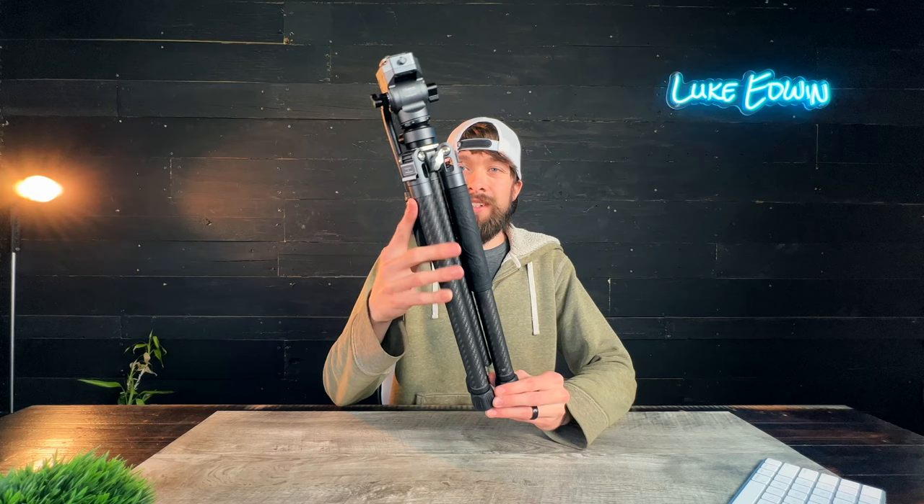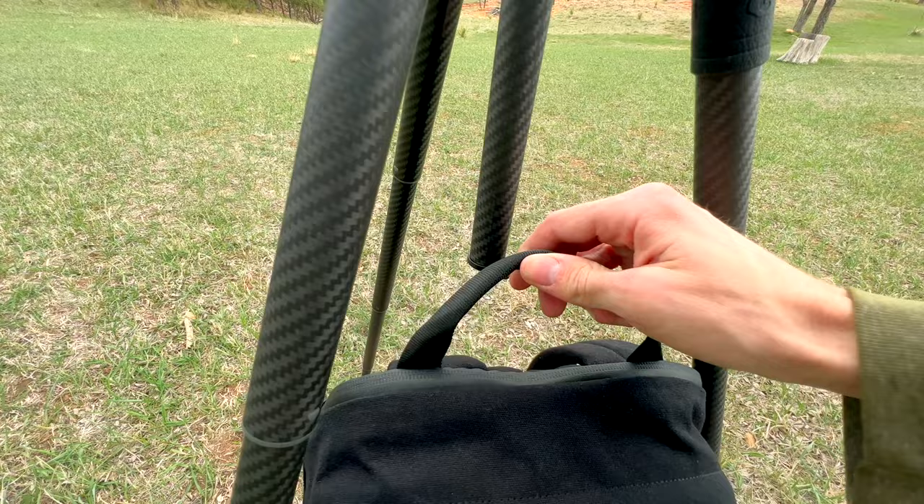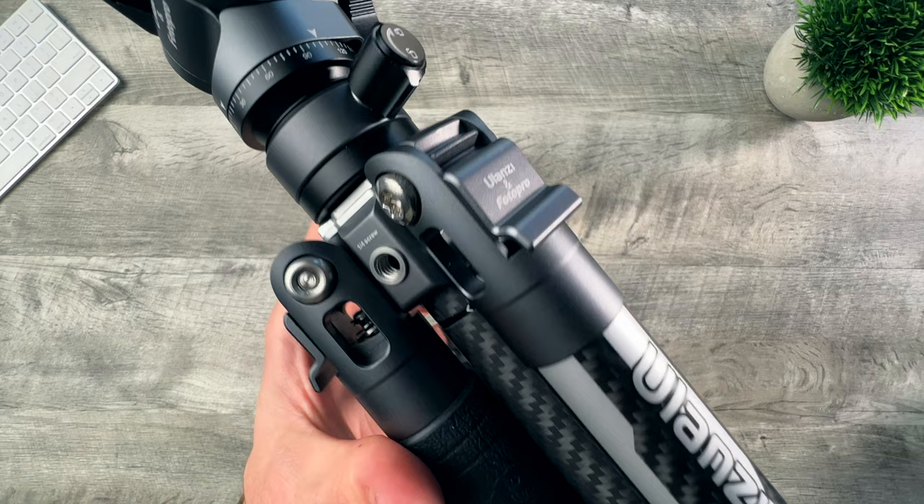Ulanzi has really thought through everything when it comes to this tripod, with a built-in allen key that magnetically holds in place that can be used for attaching the quick release plate, a phone-to-tripod mount adapter stored in the center column, a spring-loaded hook for holding your camera bag, and three quarter-twenty thread mounts — two on the base and one on the tripod head for connecting extra accessories.